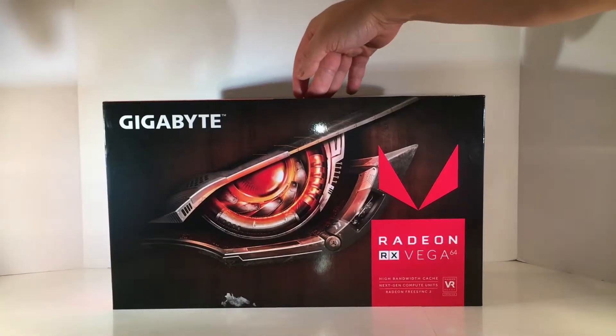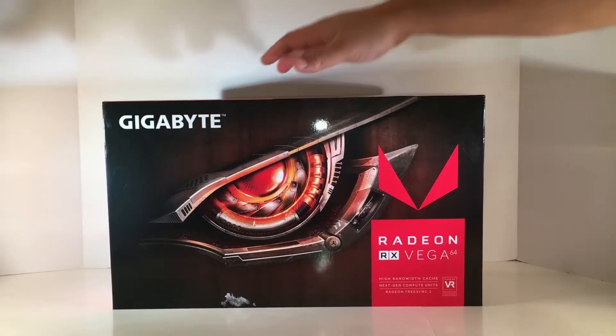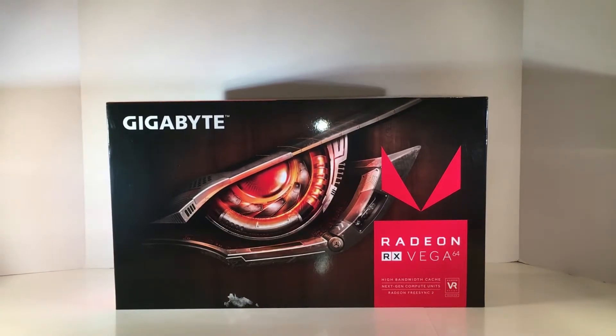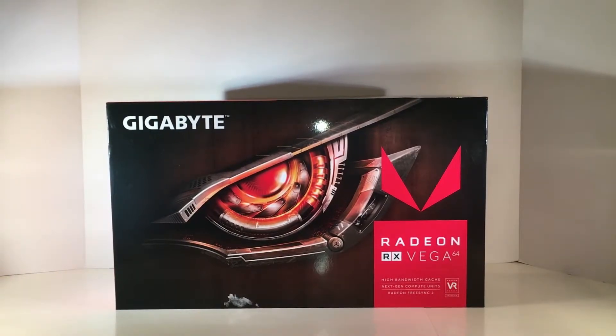This is the Gigabyte RX Vega 64. This model comes with 8GB of HBM2 memory, whereas the Vega Frontier Edition comes with 16GB and a higher clock speed, so the Frontier Edition is actually faster than this card based on everything I've seen. I'll be doing benchmarks of the Frontier Edition versus the Vega 64 for you guys. Also note that this Vega 64 is going to be water-cooled by an EK RX Vega monoblock, and there will be unboxing and installation footage uploaded to the channel.